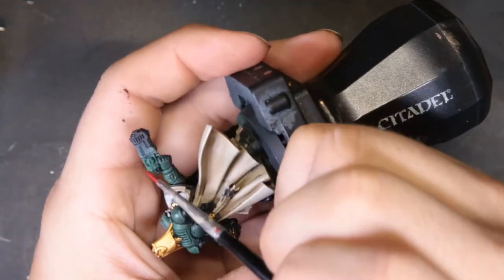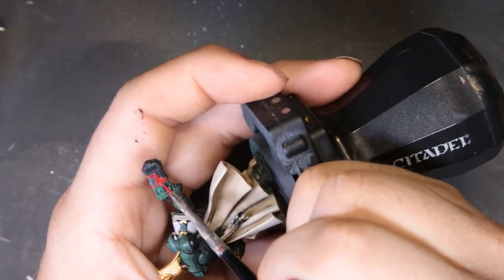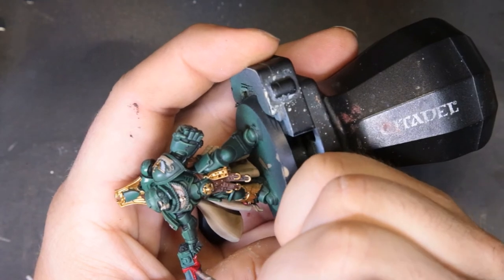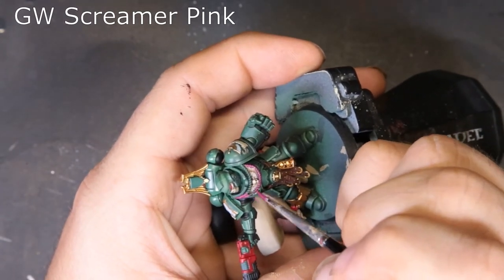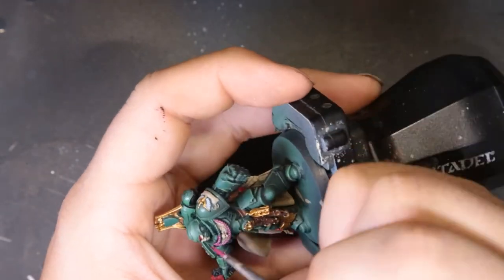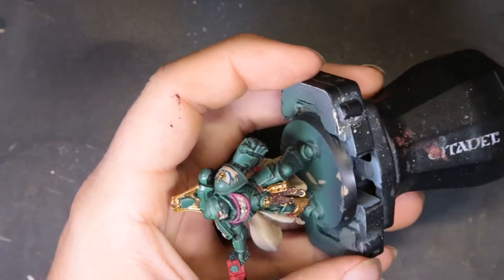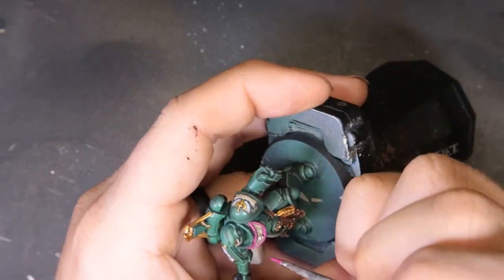For the purity seals we're coming through with Mephiston Red — just working carefully, picking out the wax portions, then picking out the casing for the plasma pistol. There's actually not that much red on this guy; if you wanted you could go with Khorne Red — totally valid, it looks good. This is just a nice bright pop. For the ropes draped across the aquila and on the backpack, we come through with Screamer Pink — great coverage, covers over most colors well. We're picking out the two ropes on the front and the two holding the skull on the center of his power pack.